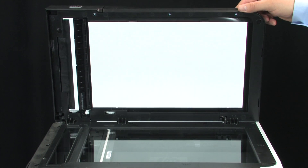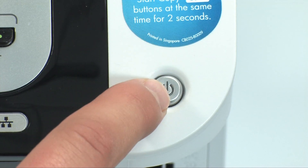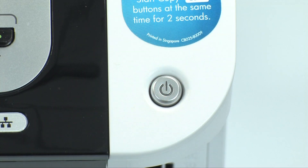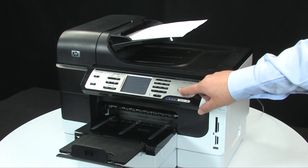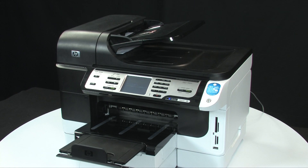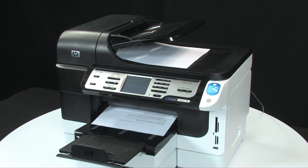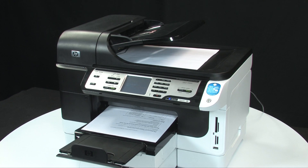Close the scanner lid and press the power button to turn the printer back on. Try your original copy, fax, or scan job again. If the copy, fax, or scan prints successfully with no lines or streaks, the issue is resolved. If the copy, fax, or scan still has lines or streaks on the printout, continue on to the next step.